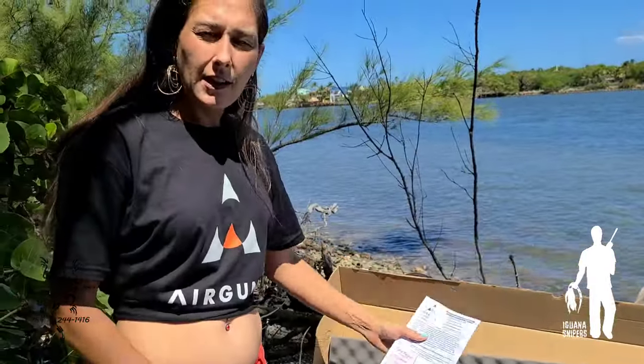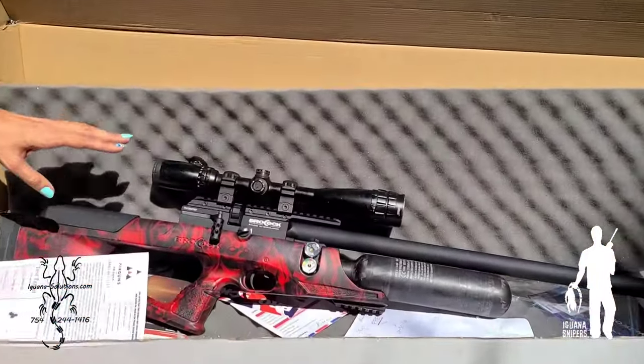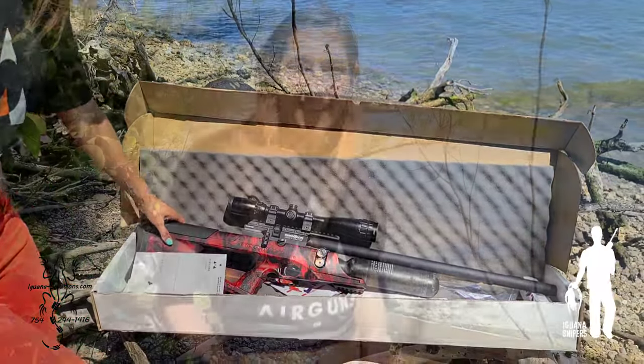This gun is already fine-tuned by Air Guns Arizona to shoot at the ideal regulation on the regulator. Even though you can adjust the regulator yourself, it is highly not recommended. You can send your gun back to Air Guns Arizona and they will tune it for you, ensuring it's shooting at the regulation rate and best performance you'd like — that way you don't risk causing a leak in your gun, which can happen when people try to change the regulation themselves.